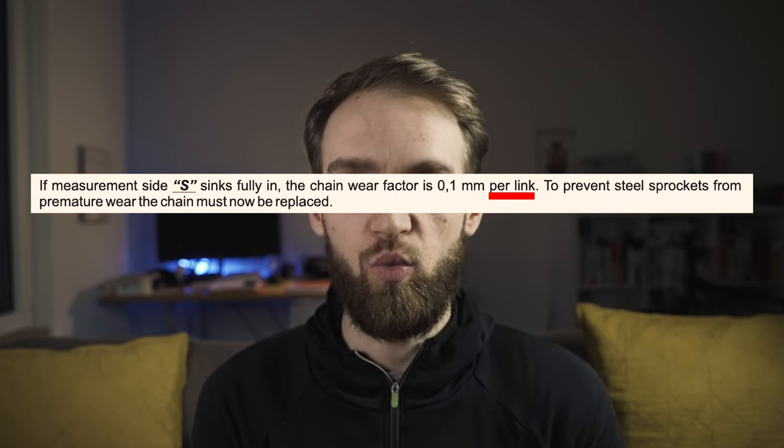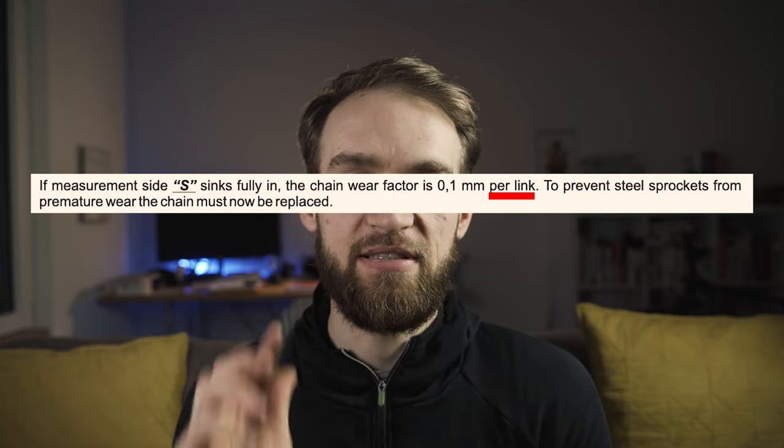Similarly with the S indicator — if the nose drops in, that means the chain is stretched out by 0.1 millimeters. If you have a steel sprocket you should change your chain in order to save the cassette. It's pretty straightforward with this tool.